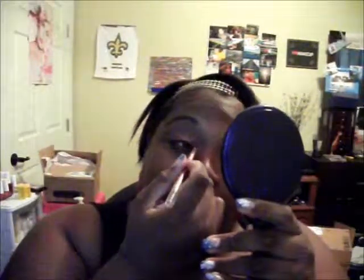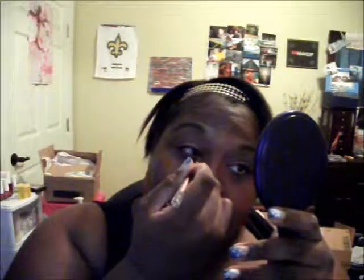The next thing you want to do is take an eyeliner. I am using the copper one, which I think is Color Workshop — Color Institute. I'm just going to do my inner corner and lower corner. Now I am going to curl my lashes.